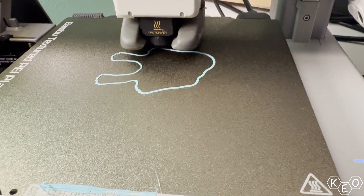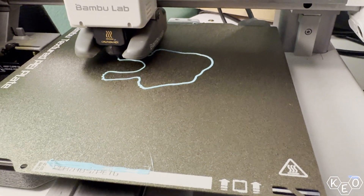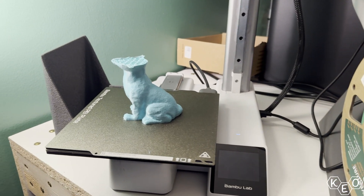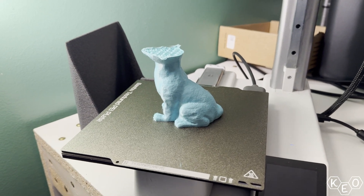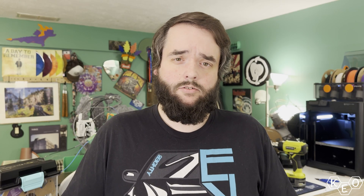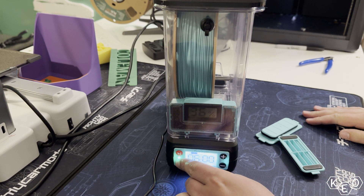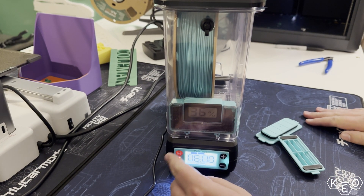The machine seemed to be laying down product consistently and the finish looked really good. But the problem came when the model got to about 80% and stopped extruding. Since improper drying can cause this with TPU, even though the filament was straight out of the bag, I decided to throw it in the dryer to make sure it was fully cooked.